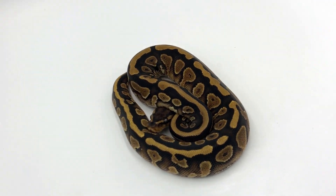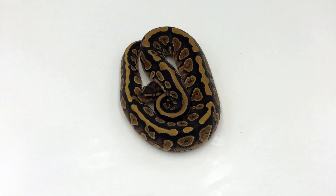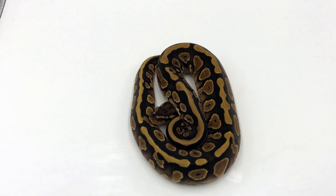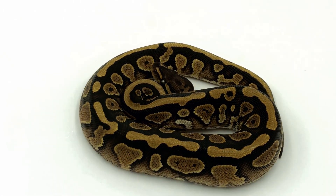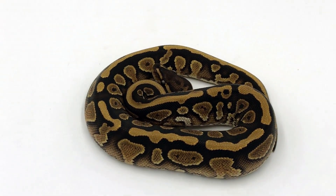Here we have a cypress asphalt. I could totally tell that this looks way different than a cypress yellow belly, and I wanted to see what would happen if I did another yellow belly complex animal with the cypress to see if it can achieve the same results or better. By the way it's looking, I think with asphalt it's gonna make everything pop way more.